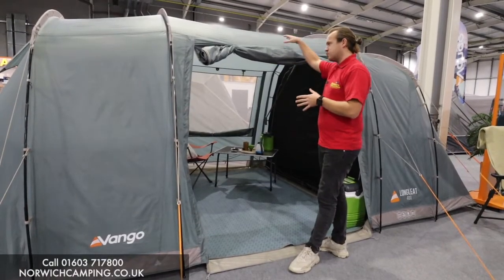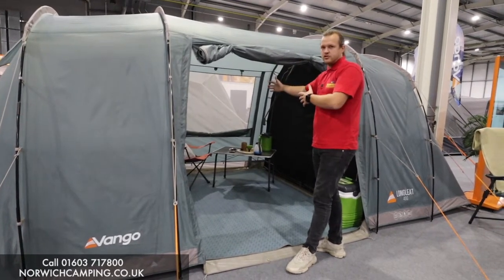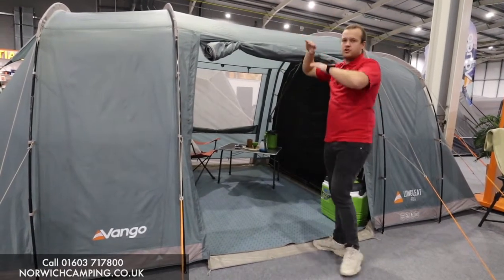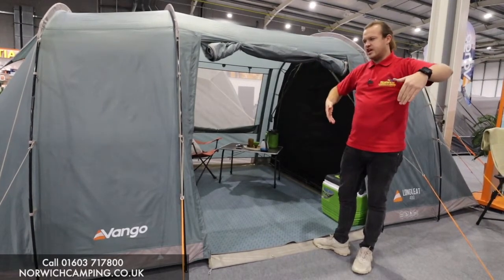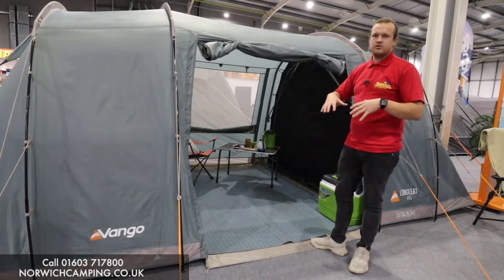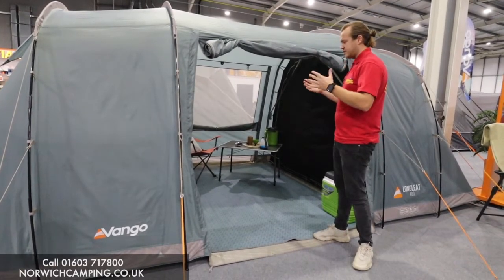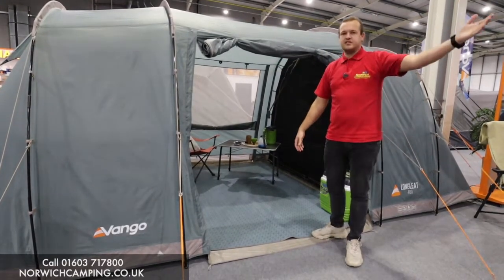As you can see here, we've got a door on this side and the same door on the other side, so you can use either as your entrance or exit. You can also buy extensions for these — a universal extension that goes over the top and creates a T-shape layout, giving you a bit more shelter and a porch. You can have that on either side depending on how you set up, so you might look out over your campsite one end and out to sea on the other.